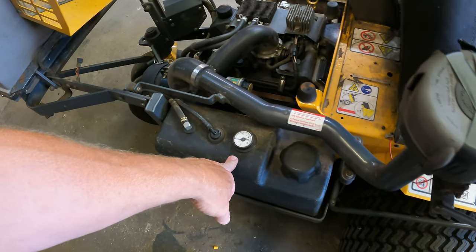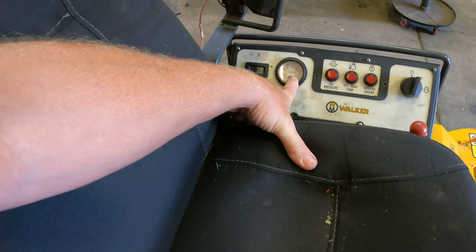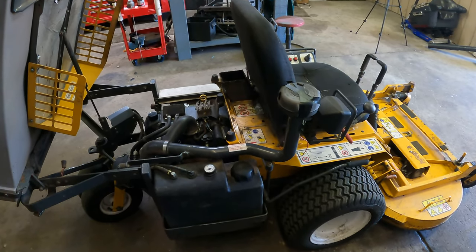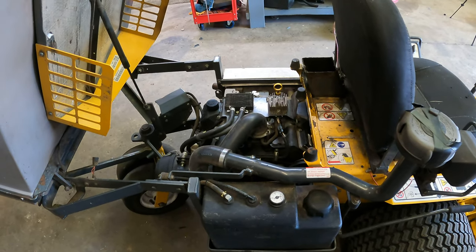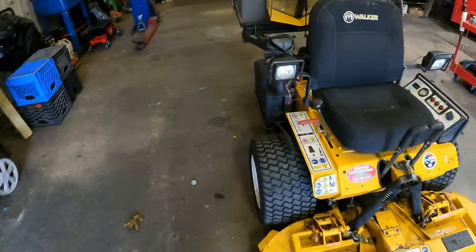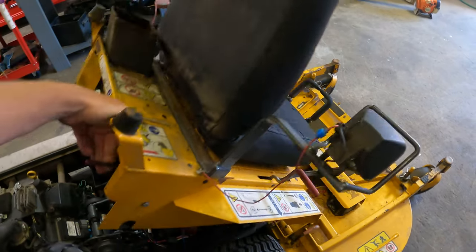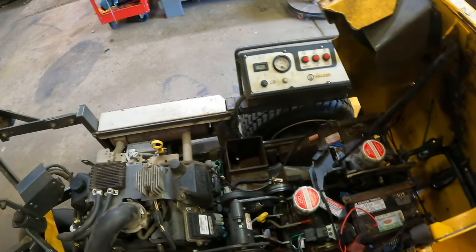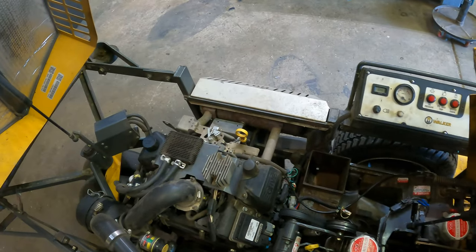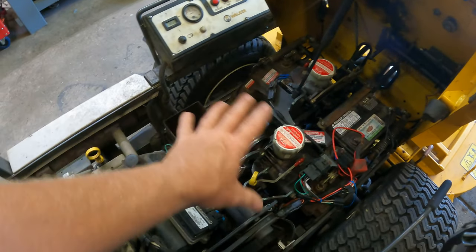Shout out to Burnt Salon Care who actually rigged up on his older walker mower — he put a sending unit in the gas tank and put a fuel gauge right here instead of the voltmeter, which I thought was a pretty cool idea. Check out his video if you're interested. We've got a fuel-injected Kohler 25 engine in this one. He bought this mower used with about 600 hours, and it now has 1,056 hours.